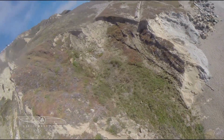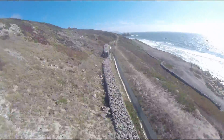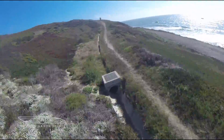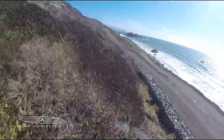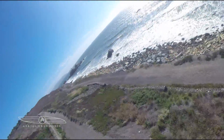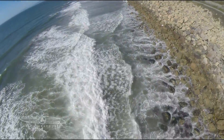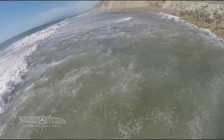That cliff right there looks so cool — it was so fun, such an adrenaline rush. This is all 5.8 GHz video and 2.4 GHz control — crystal clear video because there's nothing around to interfere.